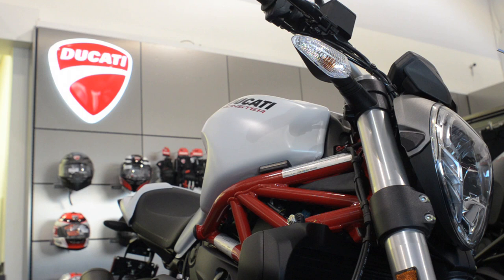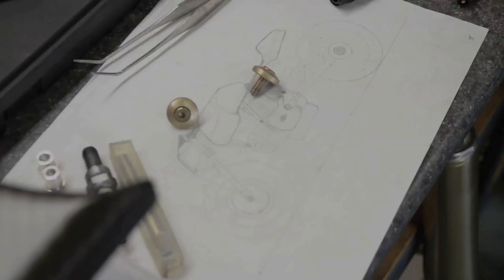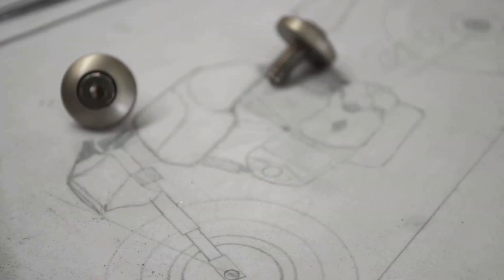I was contacted by a local guy to build him a cafe racer out of a Ducati. He's a big Ducati fan. My first thought was that it would be difficult to make a cafe racer out of a Ducati. But after thinking about it and drawing some sketches, I thought it would be neat to do something that's more unique.